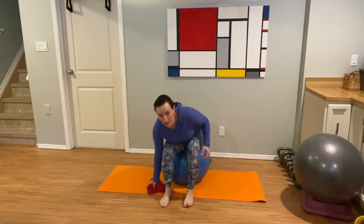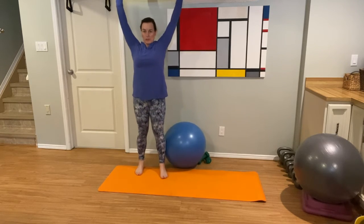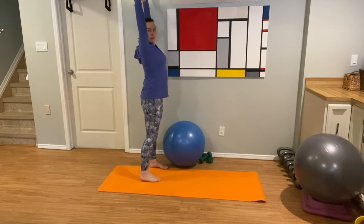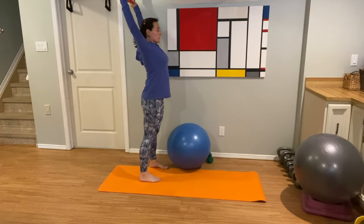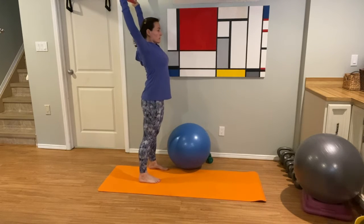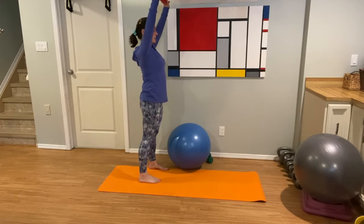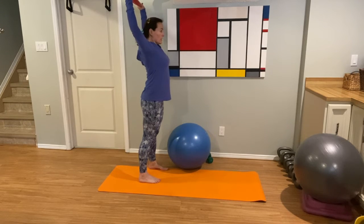Nice work. We're going to stand it up with our tea towel again — reach it out overhead. Ever so gently, looking straight ahead, just pull those shoulders back. Release. Shoulders back. Release. Shoulders back. Release.